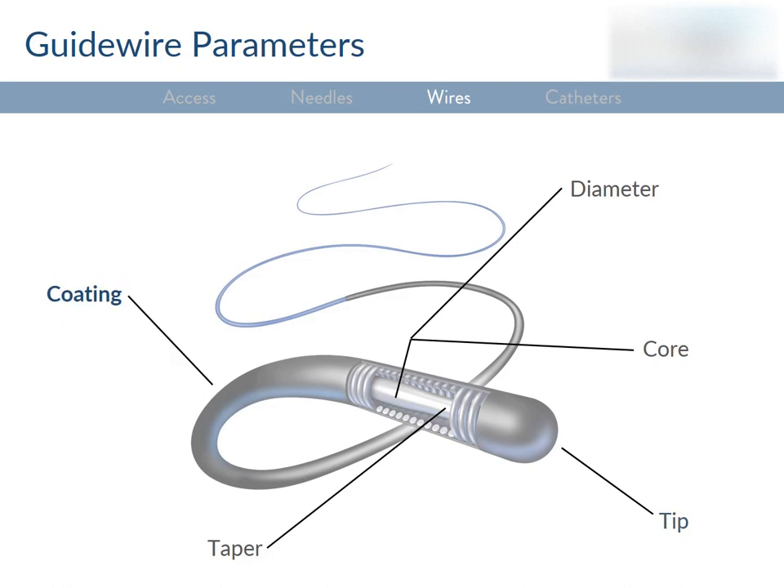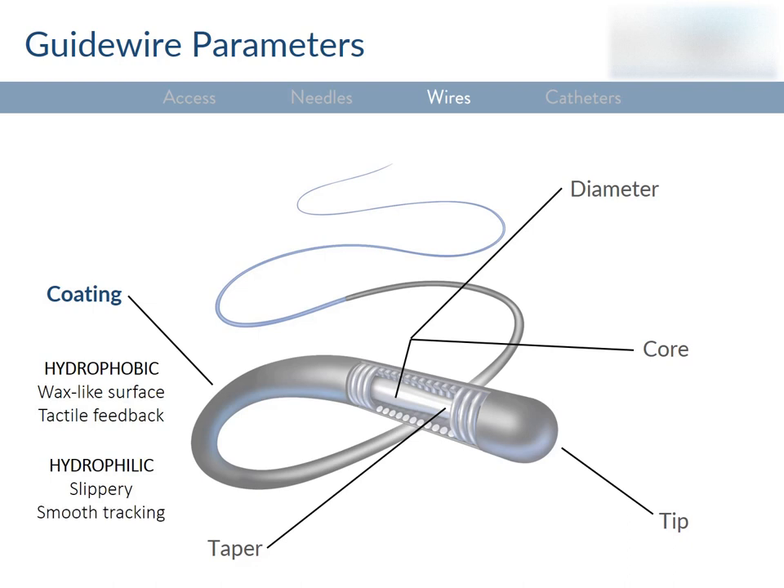Wires also have coatings on the outside — either polymer or plastic sleeves that define how slippery they are. A hydrophobic coating like PTFE or Teflon will reduce friction and improve trackability by repelling water and creating a smooth, wax-like surface. Hydrophobic coatings also give you more tactile feedback. A hydrophilic wire attracts water and feels like it has a slippery, gel-like surface. These wires have less tactile feedback but give you smoother tracking in tortuous vessels and less drag.